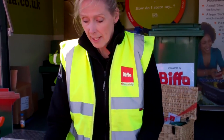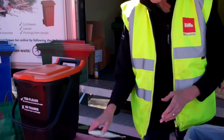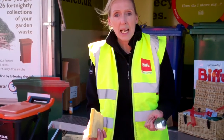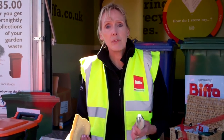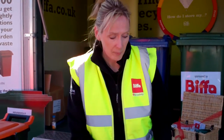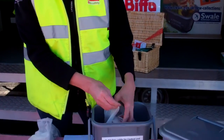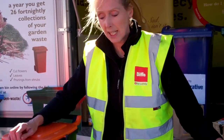When you've got your caddy, this is for all kinds of food waste. It doesn't matter if it's meat, fish, bones, bread, tea bags, eggshells — any kind of food waste will go in here. Then you'll simply tie up your bag or roll up your sheet of newspaper and pop it into the outside caddy.